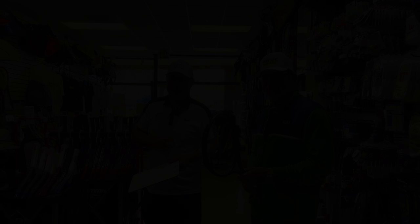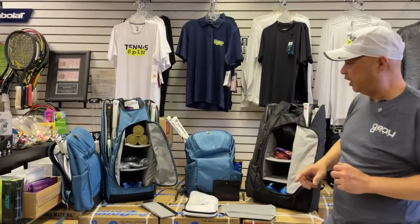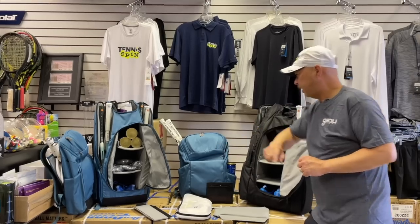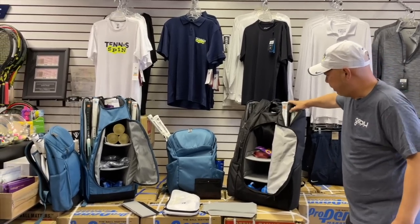This episode is sponsored by my friends at GoSport — makers of the most premium, durable, and organized tennis bags you can get. Introducing their new 2.0 collection: the 9-pack, my favorite backpack, and the new 12-pack. That's going to be my bag right there. Check it all out and organize your tennis life at GoSport.com.